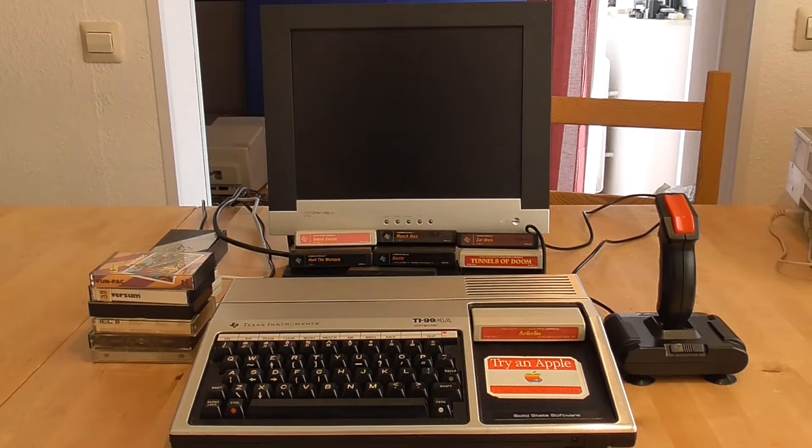Before I get into all of that, we first need to get the thing working. Normally this plugs into an analogue television, which I don't have. So I'm going to try and get it working on this VJ LCD screen in the background, and in order to do that I'm going to use a TV tuner card.